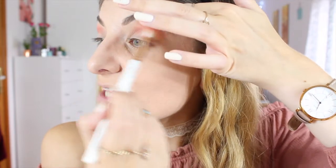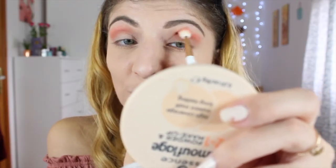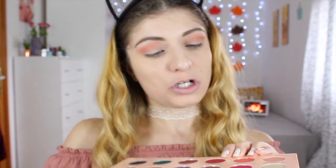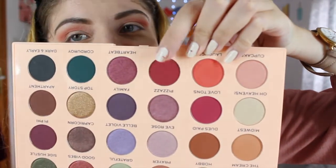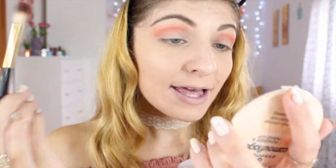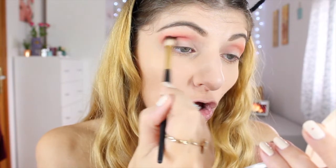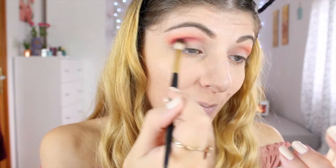I'm dragging the shade up to make sure I blend everything upward since I have a bit of hooded eyes. I love this shade — it's such a pretty pink-peach, so gorgeous! Now I'm taking my Milani blending brush and going in with 'Cheer,' which is a very red shade right next to Laugh Cry. I'll circle the brush, tap off the excess, and apply it where I applied Laugh Cry, keeping it lower and not pushing it back up.